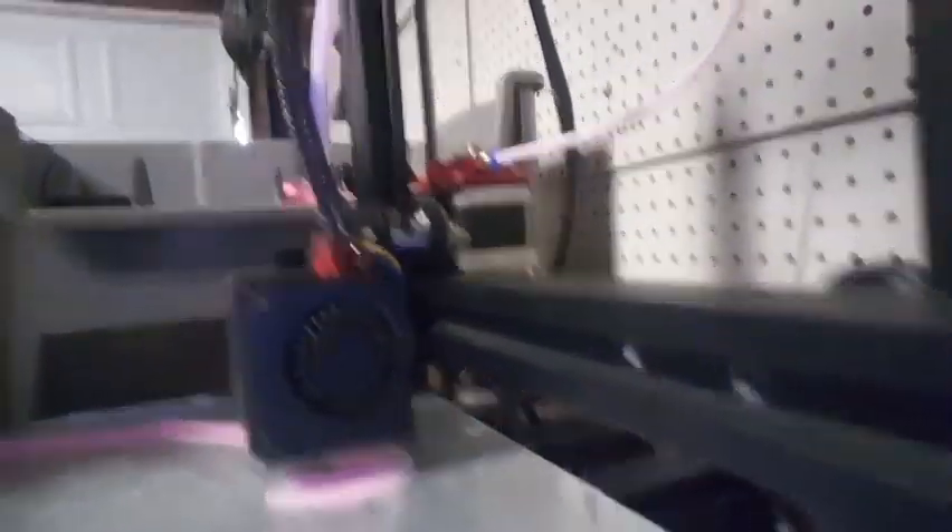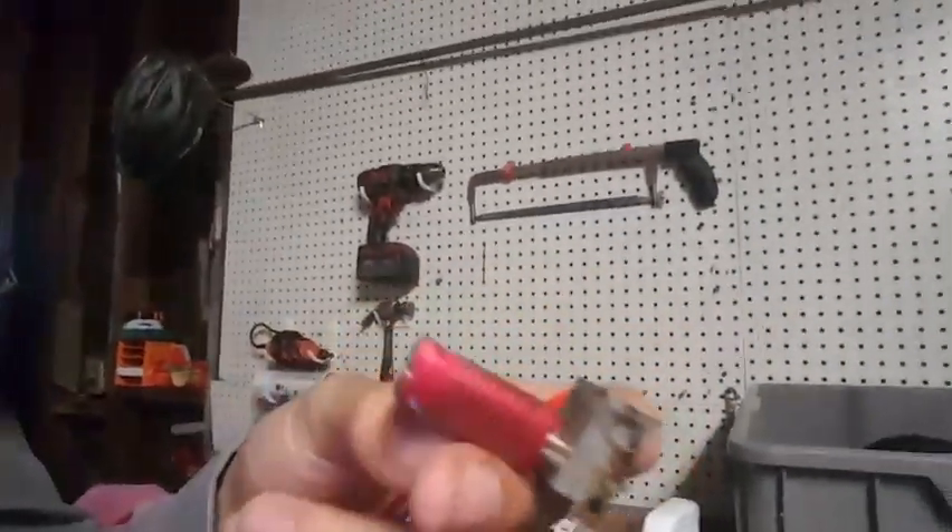If you look at the Ender 3 and you see the red part — actually there's a better example over here. I took off my old hotend and replaced it with a new one, but I'll show you what I mean.